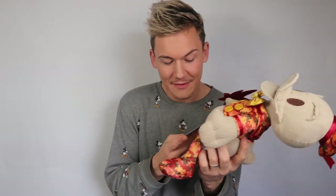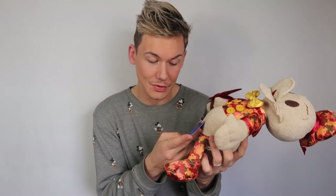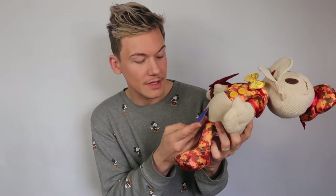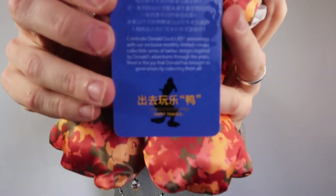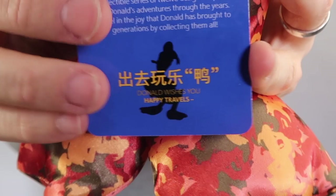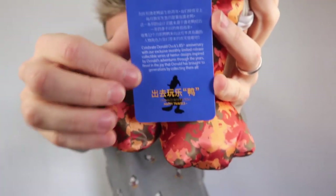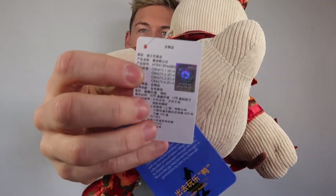Let's read this as I always read it. 'Celebrate Donald Duck's 85th anniversary with our exclusive monthly limited release collectible series of 12 designs inspired by Donald's adventures through the years. Revel in the joy that Donald has brought to generations by collecting them all.' And underneath that you can see it says 'Donald wishes you happy travels.' I can't read the Chinese, but we've also got the holographic little Disney D logo on there, so you know it's legit.